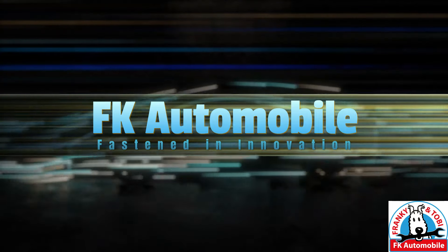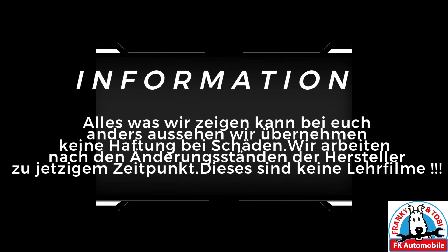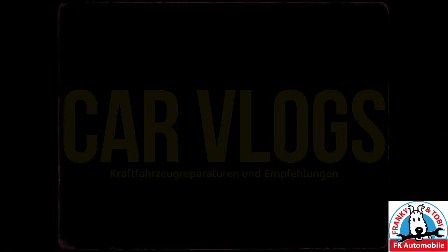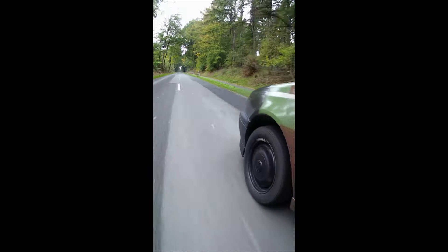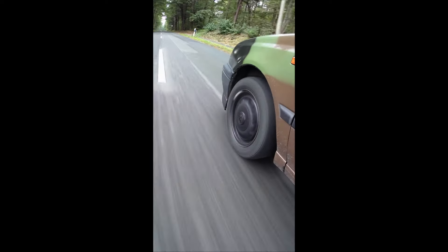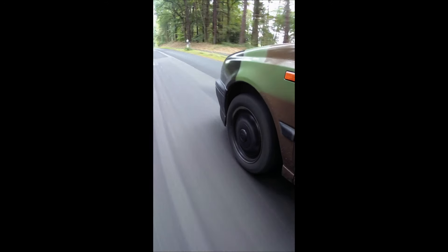Thank you for joining us. Moin Freunde, herzlich willkommen auf meinem Kanal, freut mich dass ihr wieder dabei seid.